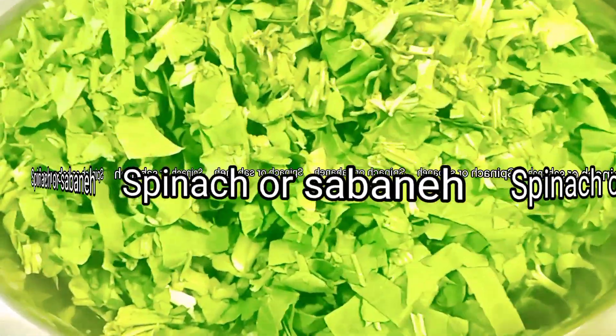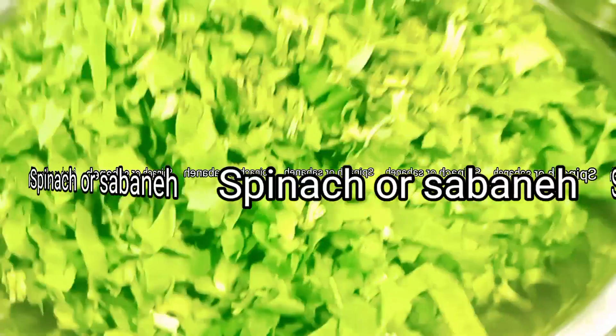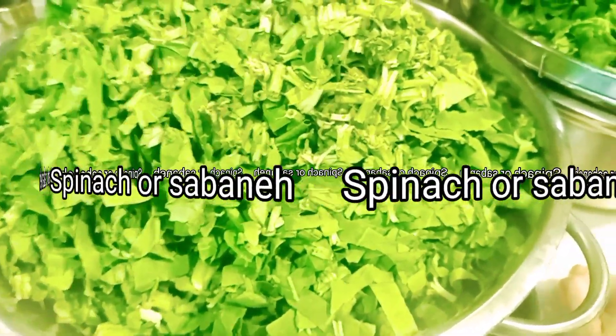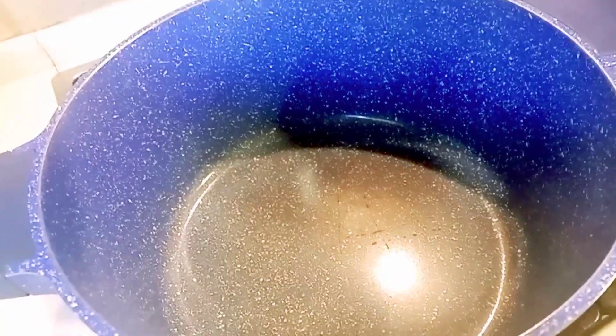How to cook sabane? Ito ay spinach — sa ingles, sabane. Or Arabic word. Kona ingle natin.